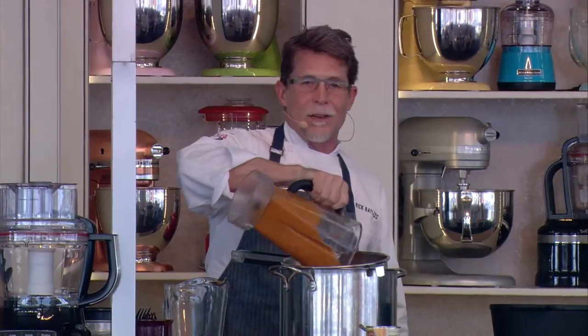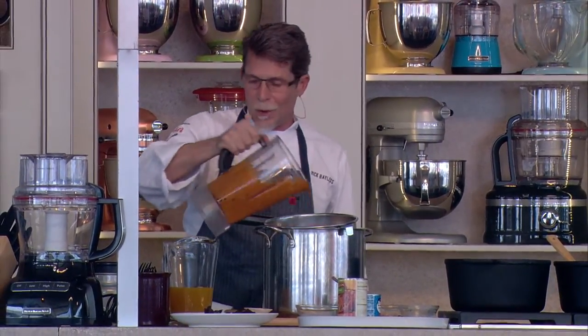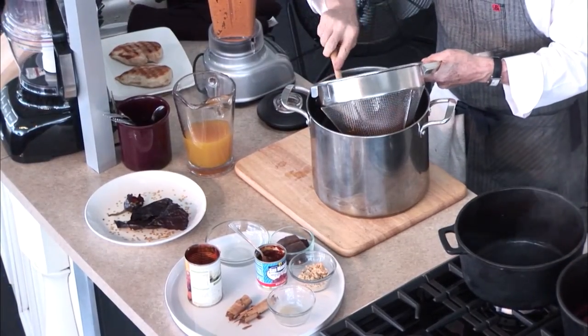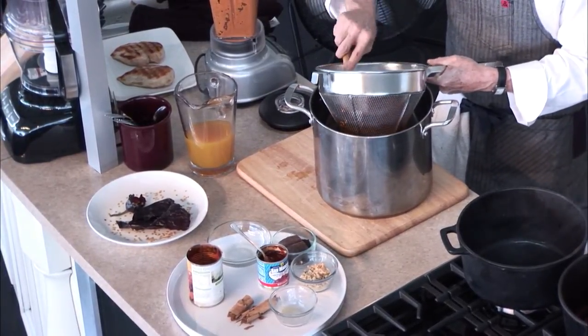We're gonna add enough chicken broth to just get everything going through the blender blades and turn it on. I'm gonna pour it into — you don't have to have one this big to make this. Usually I just use a small bowl sieve, but all we had is restaurant equipment in the back. This is what we call a china cap, a medium mesh strainer, so I'm pressing this mixture through.